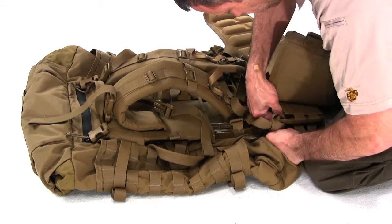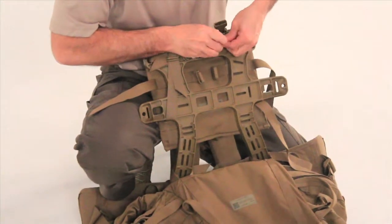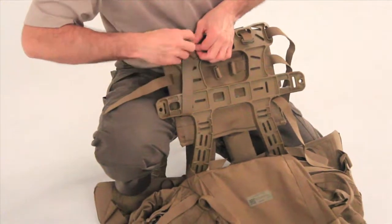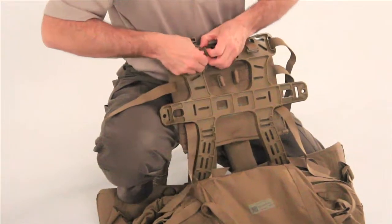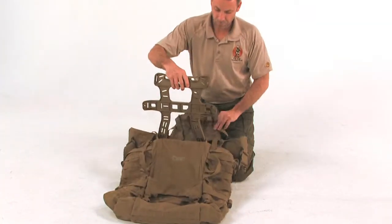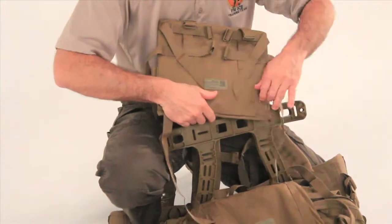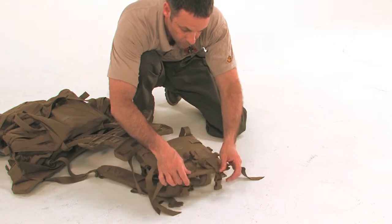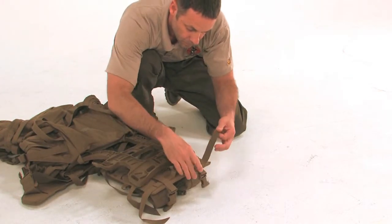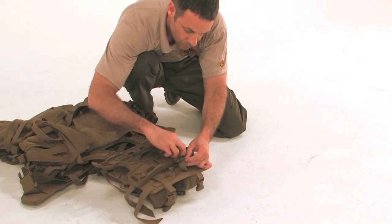For the standard setting, locate the Yib-Yab tab sewn into the main pack and thread it through vertical slot 7 on the side of the frame. Be sure to pull the tab all the way through so that it is secure in place. Repeat for the other side using slot 8. For the long torso setting, locate the Yib-Yab tab sewn into the main pack and thread it through the O-rings on the side of the shoulder harness. Repeat for the other side. Locate the left and right horizontal frame attaching straps just below the shoulder harness sewn into the main bag, wrap them around the frame, and thread through the O-rings. Tighten and secure.